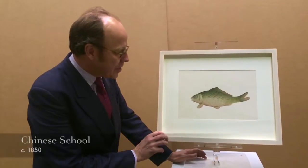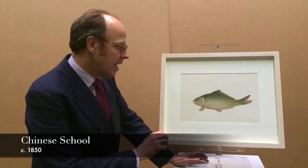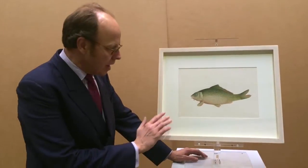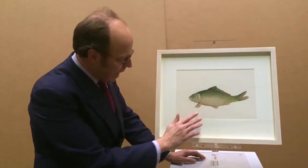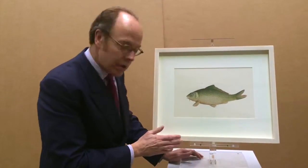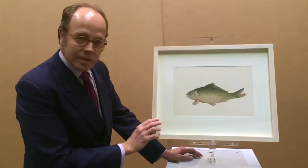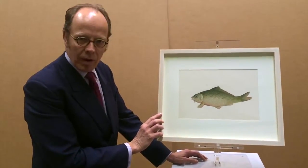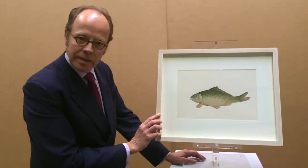This watercolour of fish, dated about 1850, is very typical of the period and of Chinese artists, particularly in the use of gold and silver heightening on the scales, which you can see when you look up closely. It was all done in China and was drawn for the export market in the 19th century.